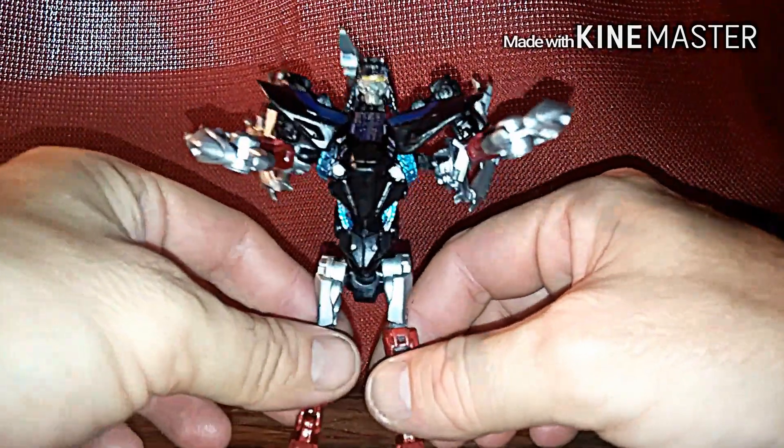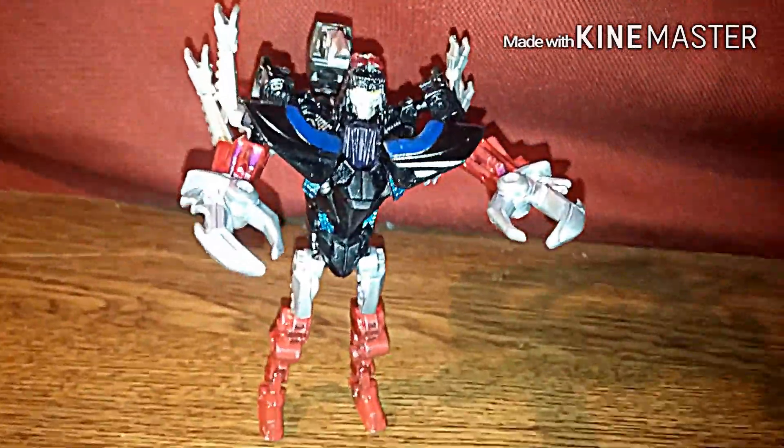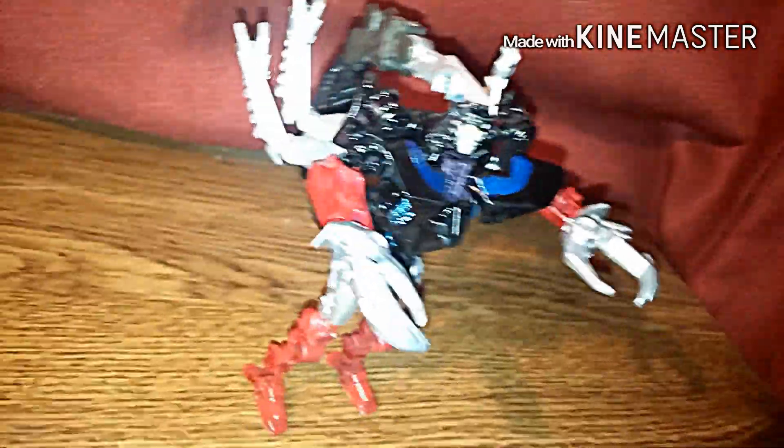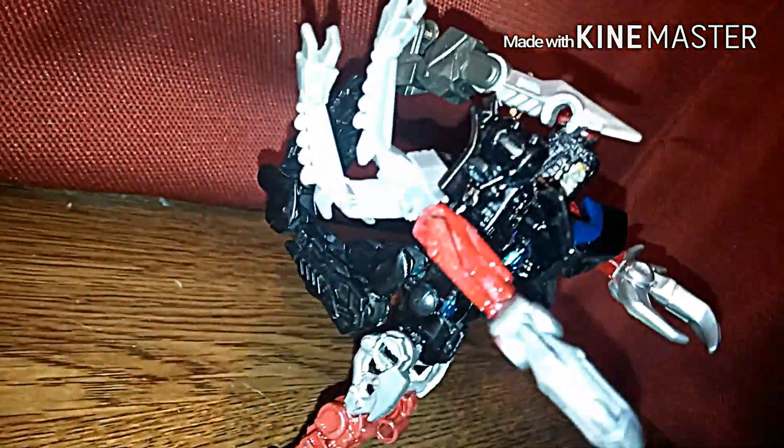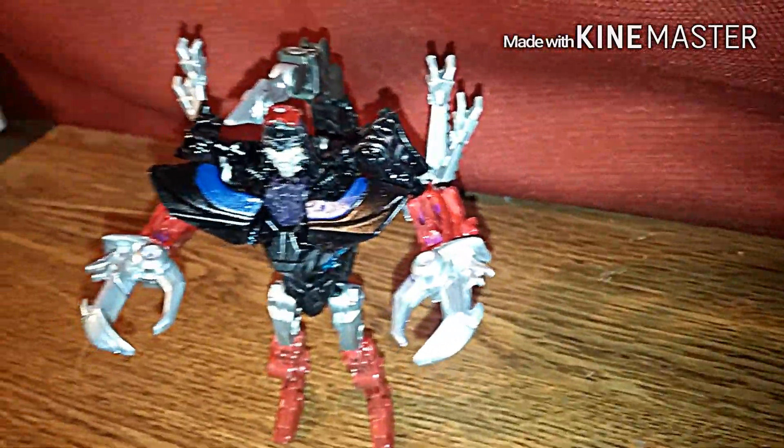And there he is. We're going to go ahead and zoom around with him. He's cool looking, actually. Scorponok has a lot of back kibble, but bottom line, he's actually cool — cool designed the way I designed him.